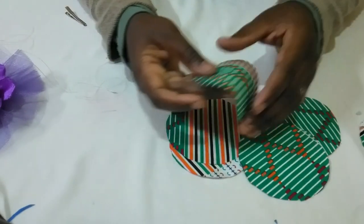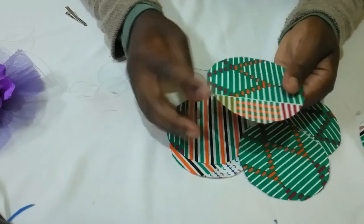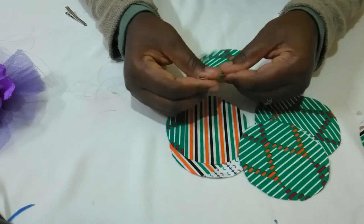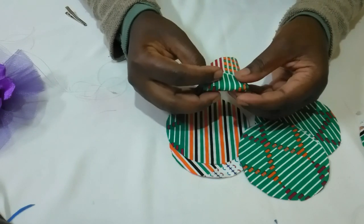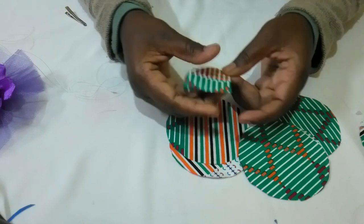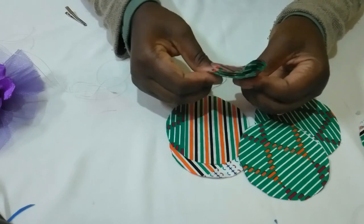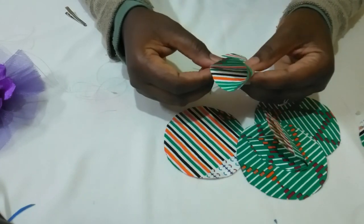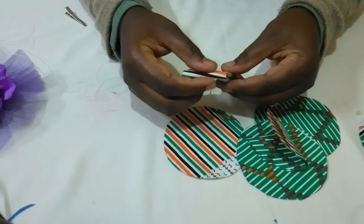So I'll take one piece of fabric like this, fold it into half, then into quarters, like that, then half the quarters.